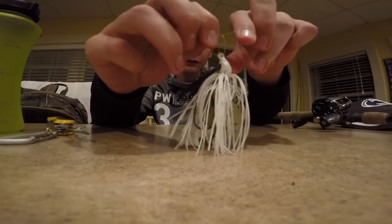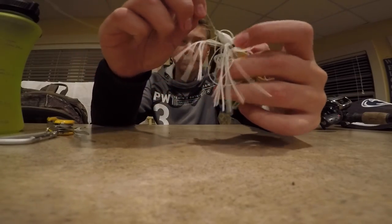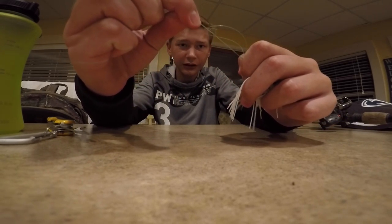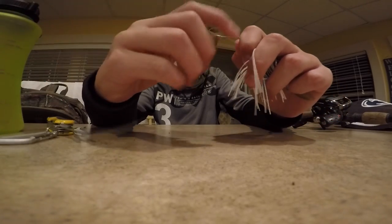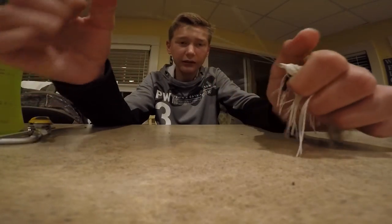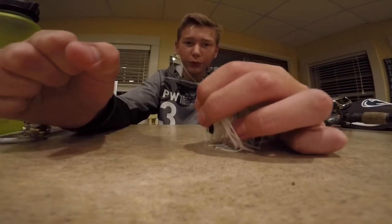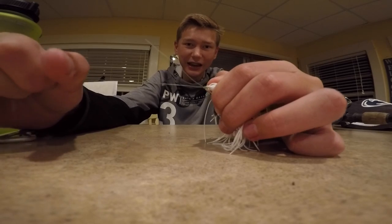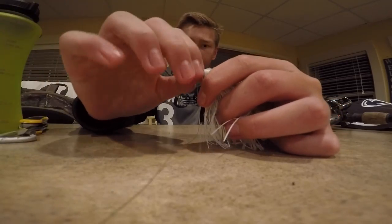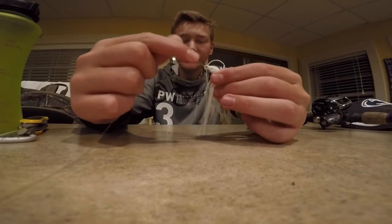Now with that loop you want to put your bait through the loop, then grab the main line and cinch it — pull it tight. The tighter you pull on this knot, even if you get stuck on a log or something, the harder it cinches down, so it actually gets even stronger the harder you pull. And it really doesn't slip since you put the bait through that loop — it's never gonna slip out.